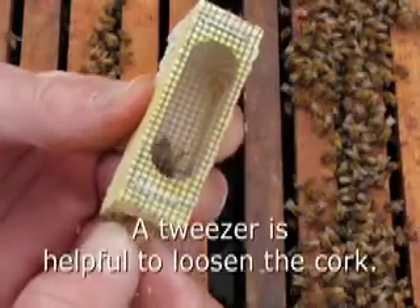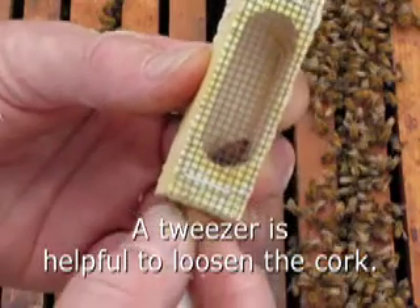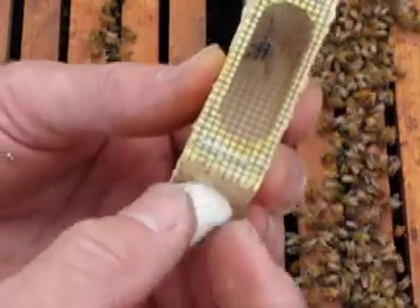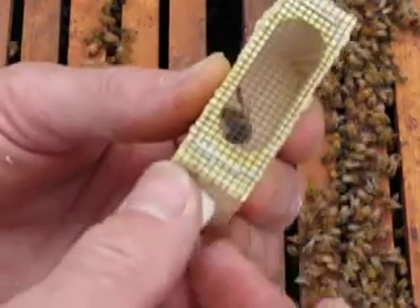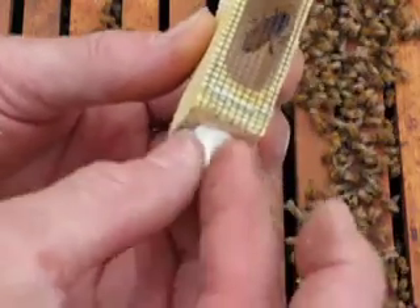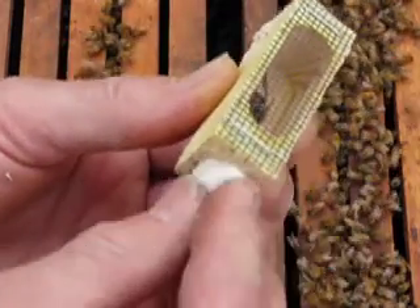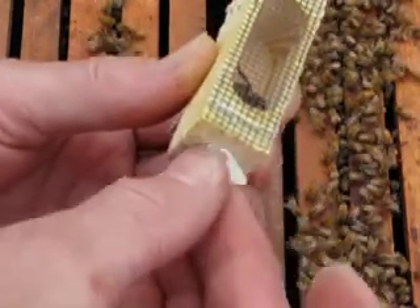I'm going to take this cork out, make sure that she doesn't come out this way, and wait until she turns around. Then I'm going to stuff this little marshmallow in here. The bees will eat that marshmallow out and then she will be slowly introduced into the hive.